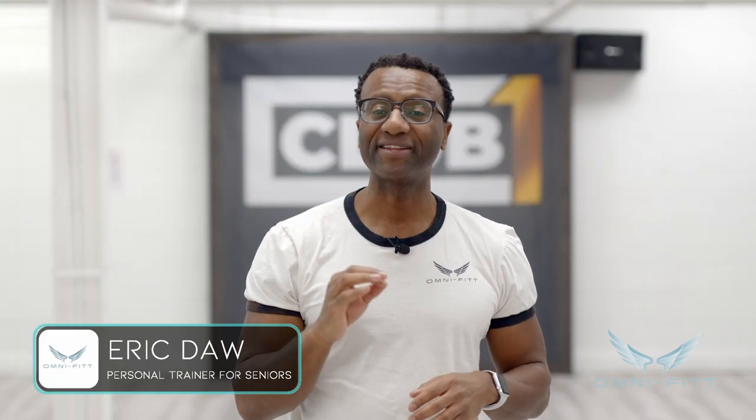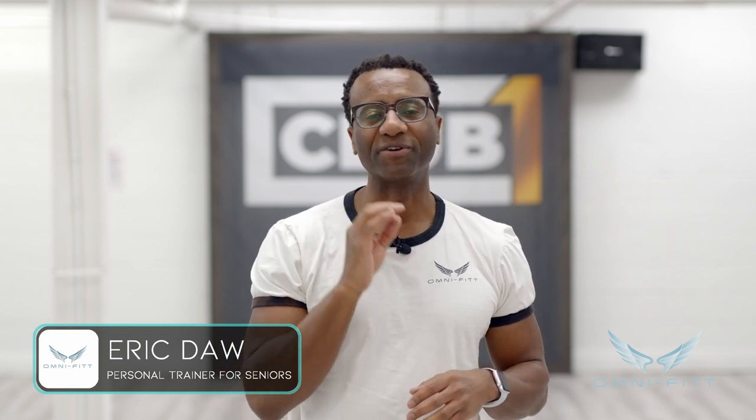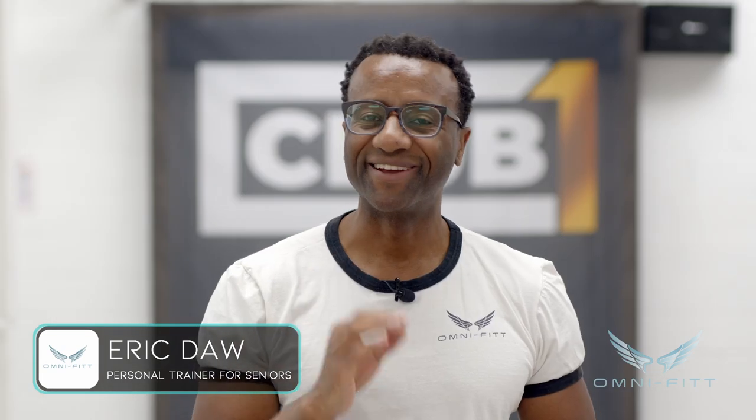Hi, my name is Eric Dahl from OmniFit. To build a strong house starts with a great foundation, and just like our body, our foundation is our feet. I'm going to give you a great exercise to build your foundation — let's get into it.